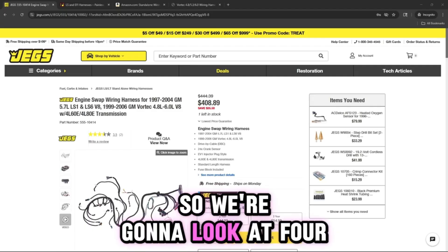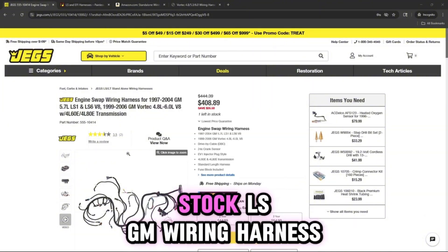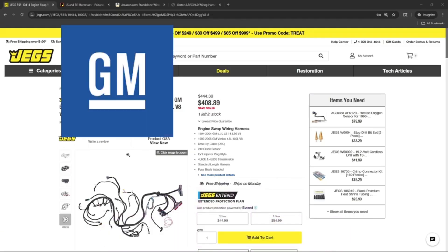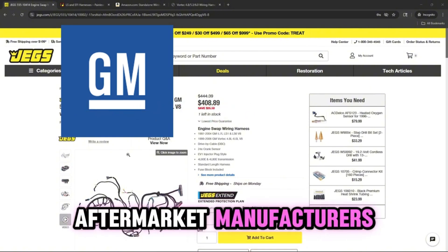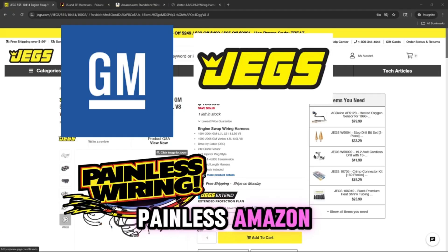So we're going to look at four options. We're going to look at the stock LS GM wiring harness that you can get out of a junkyard donor truck, and we're going to look at some standalone options from a couple of aftermarket manufacturers — JEGS, Painless, and Amazon.